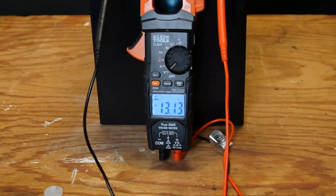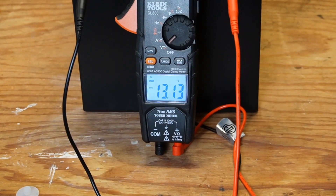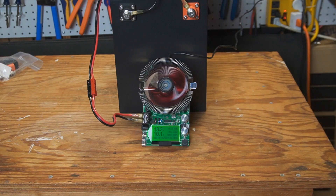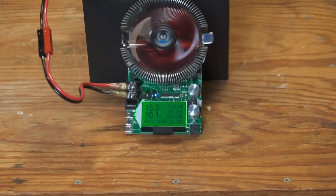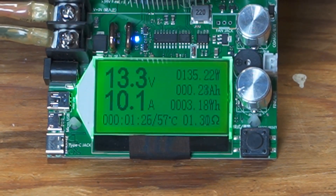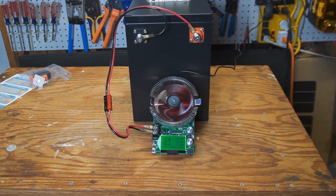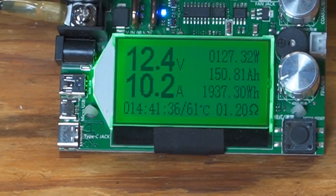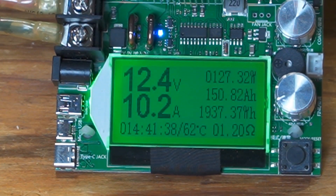Before starting the battery capacity test, I checked the shipping voltage. Eco-worthy shipped this battery at 13.1 volts, which is perfect. I then fully charged the battery. During the battery capacity test, I was drawing about 10.1 amps and estimated it should take about 15 hours to run overnight. After about 14 hours and 41 minutes, we reached full capacity of 150 amp hours. We still have 12.4 volts remaining in the battery, which is plenty to continue.